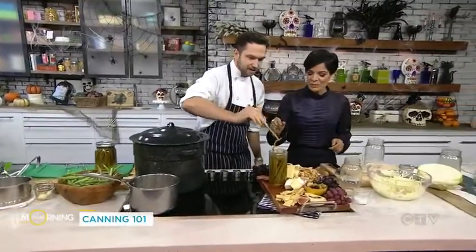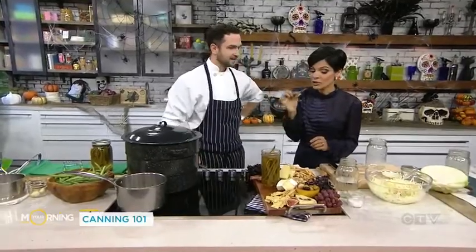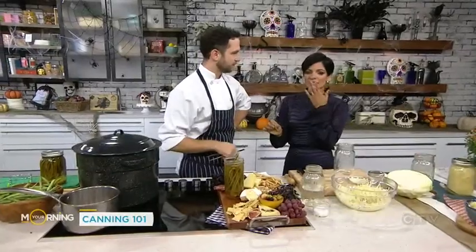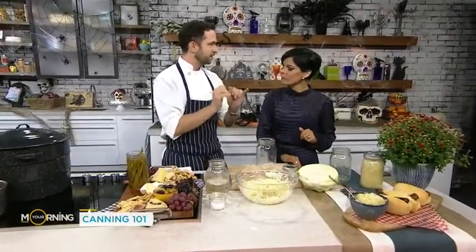I have some here for you to taste. These look beautiful — they're such a good gift because charcuterie boards are very popular, especially over the holiday season. You've got to can the things that you know you're going to eat. My wife loves spicy beans — we'll can these and they'll last all winter long. In case you're wondering if canning loses the crunch, it does not because they're still very crunchy. I find after they come out, they need to rest for a couple of weeks — two or three weeks — and then they're the right amount of pickle.